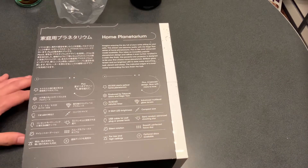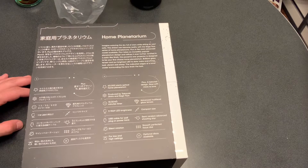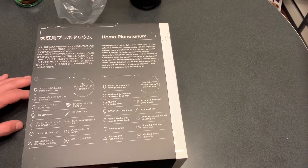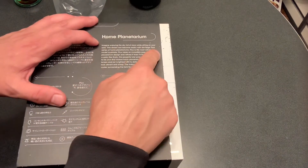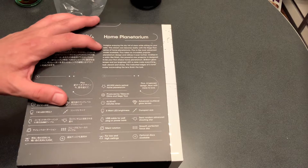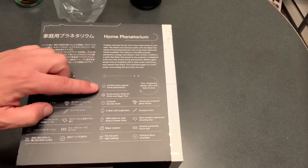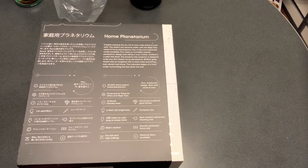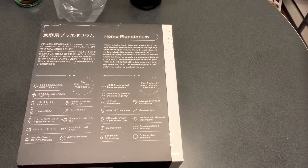It's a home planetarium, sort of like what we have at the Museum of Science in Boston, although I'm going to be putting this in my living room. Night has fallen here now, so I'm excited to get it set up. Imagine enjoying a sky full of stars while sitting on your sofa. It features 60,000 stars, optical home planetarium, a timer of 15, 30, or 60 minutes, and five watts of LED brightness.